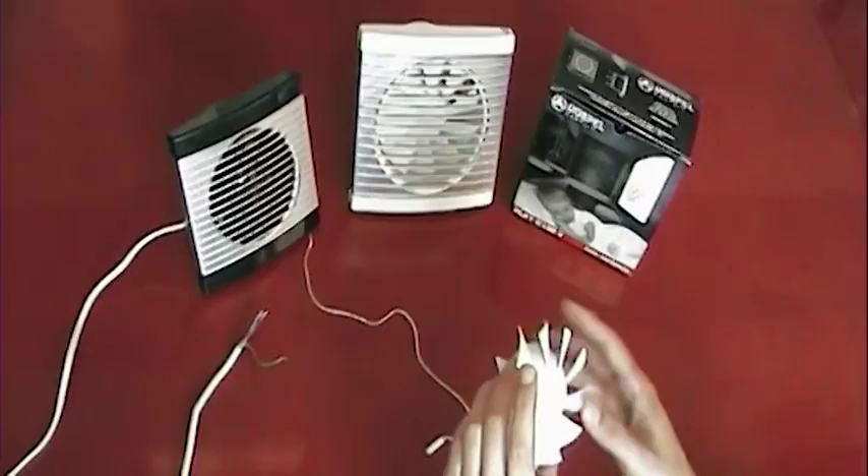Welcome to this DosBull product demonstration video. In this video we shall be looking at our Play Range, which is famous for its silent operation. What allows for this silent operation is this specially designed hybrid fan, which basically allows for extremely silent operation.